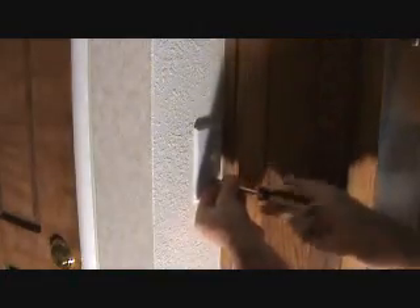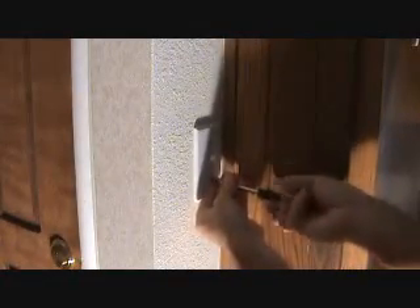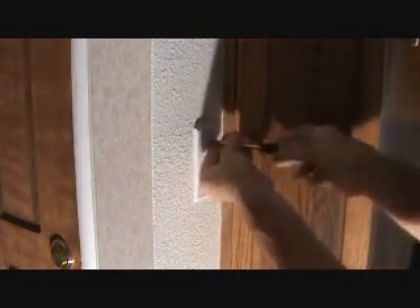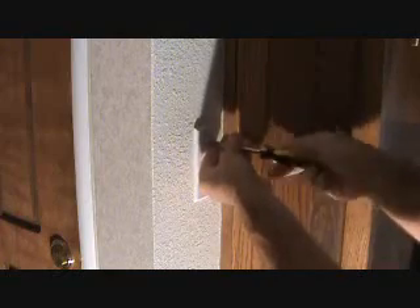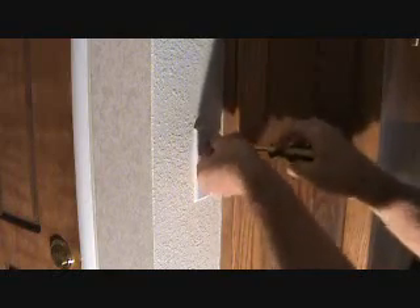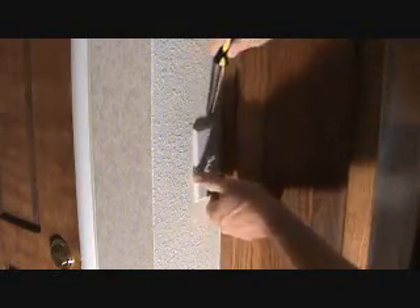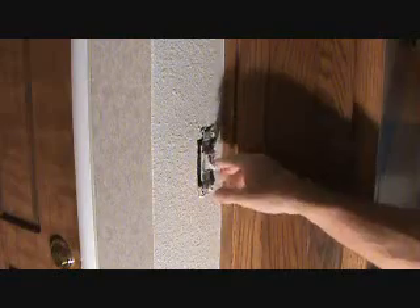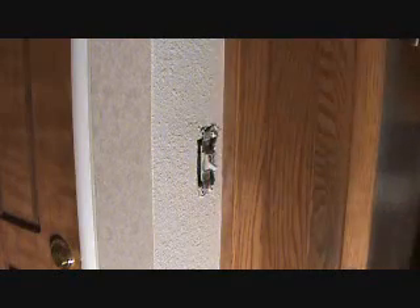Kind of in a tight area, but I think you're going to be able to see this. First, I have to undo this cover plate — this is an old-style standard single-pole light switch. I'm going to put in a standard single-pole dimmer switch. I just recently spray-textured this. I've already got the power off, I've already checked all that, the lights are off, the breaker is off.